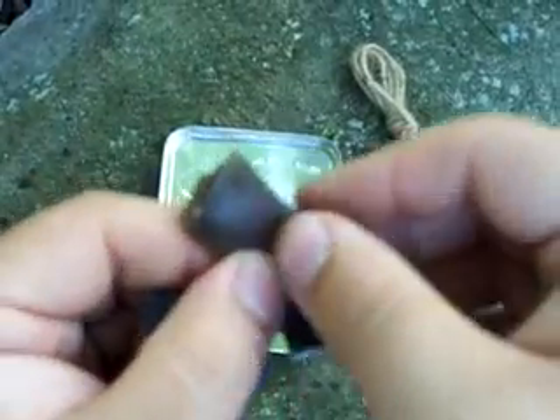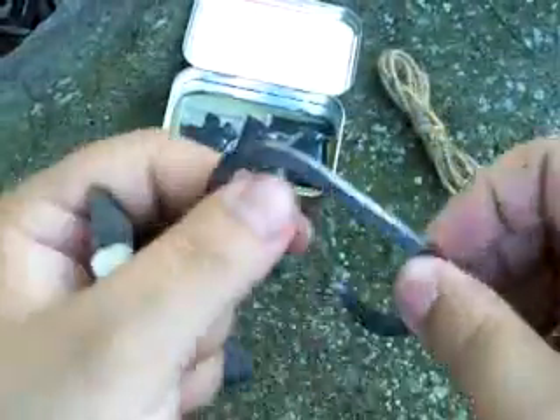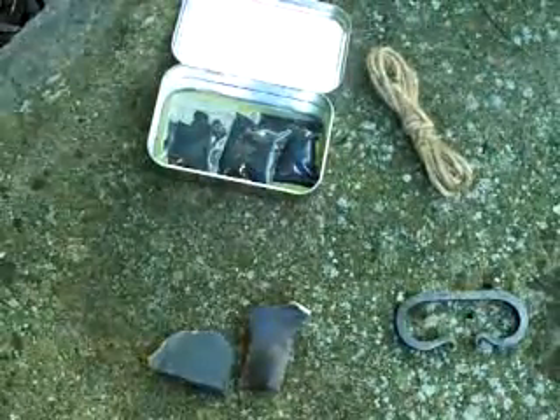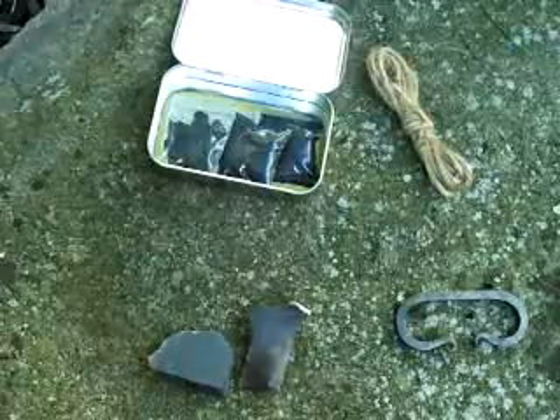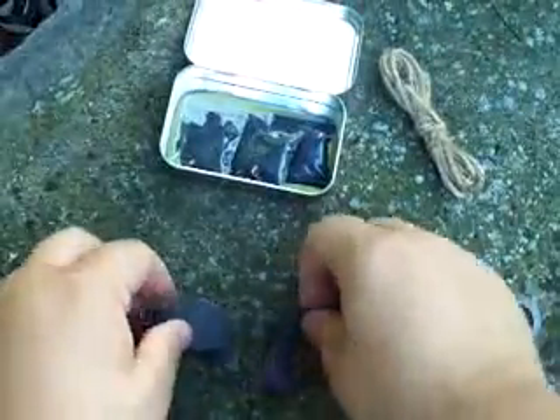You can buy much bigger pieces and break them down yourself, but what you want in your flint is a nice sharp edge — you may need to knap some off to get that. What you're actually doing in this process is taking your steel and creating a downward motion, and the sharp edge peels off little tiny layers of your steel. With the friction involved — like when you rub your hands together really fast and they get hot — friction creates heat.